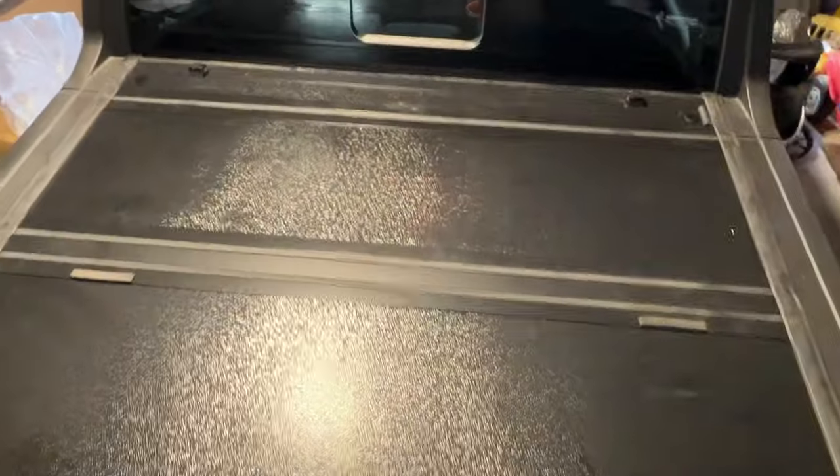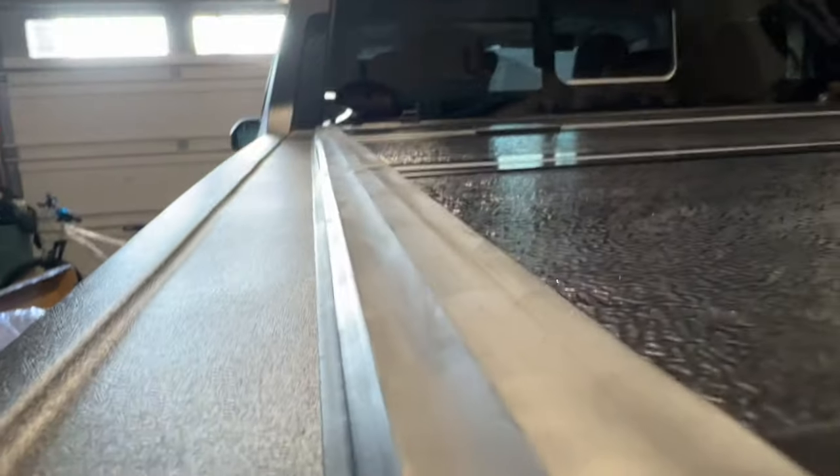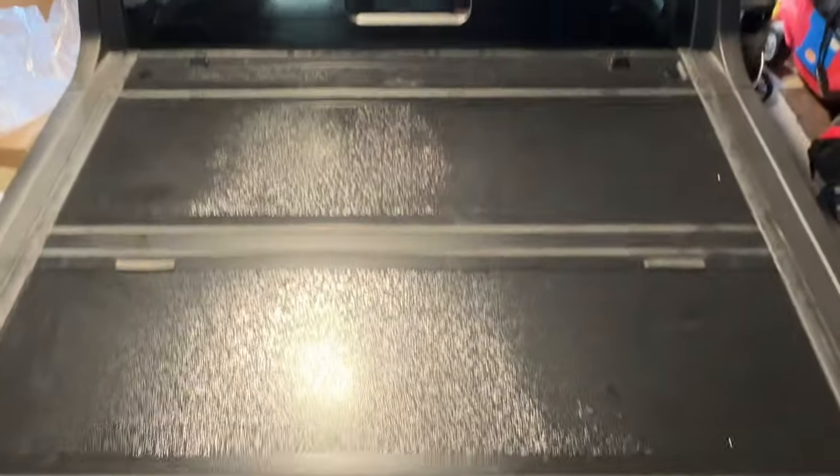Other than those issues, the installation was really easy. You can see the low profile which I like, and that is our installation of the Bison cover.